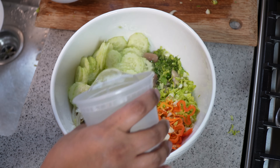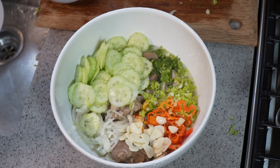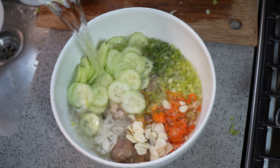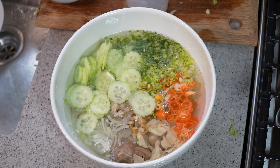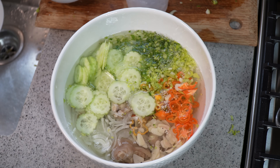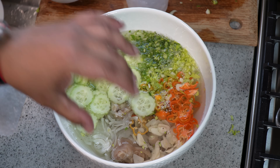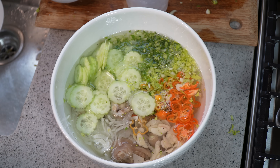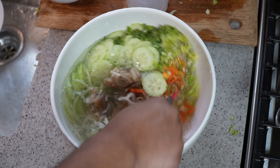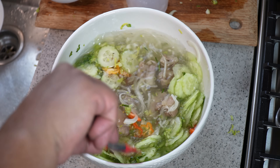Now we're just going to top it up with a whole bunch of cold water. A lot of people like this liquid more than anything else because it's going to have all that flavor of the cucumber, the scotch bonnet, the garlic, the shadow benny, the celery. Be mindful of the proportions. Give it a nice stir and you can see it coming together.